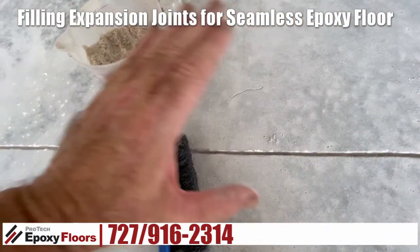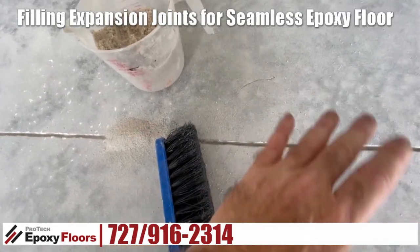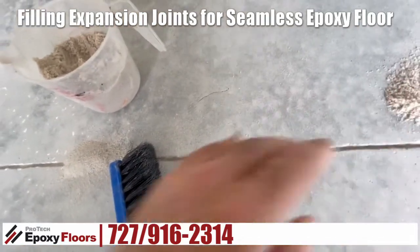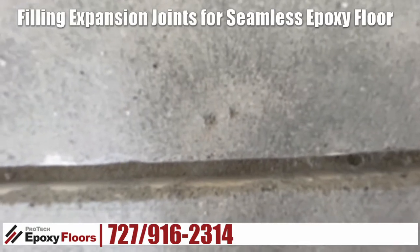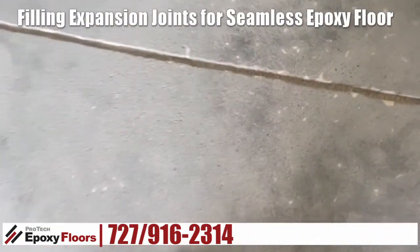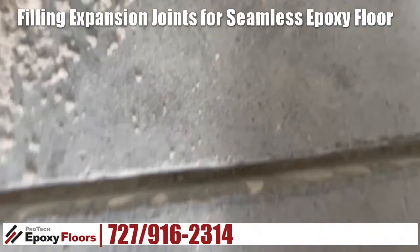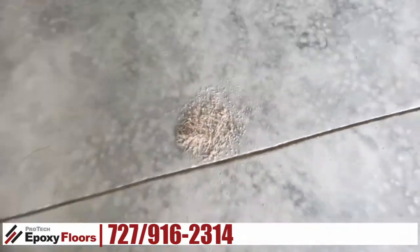The epoxy is going to flex a little bit, and the sand is in there, which is really just supporting the epoxy to allow it to dry, but that epoxy joint is still going to move. As you can see, you can see a pretty good void here. What we do is bring it up to about an eighth of an inch with sand, so you still have that flex in the slab.